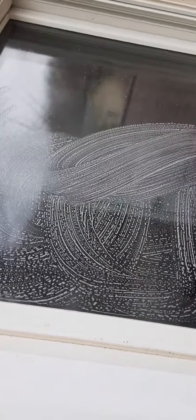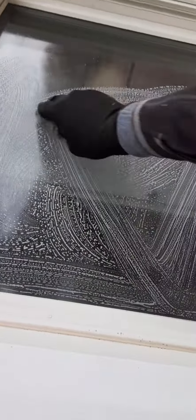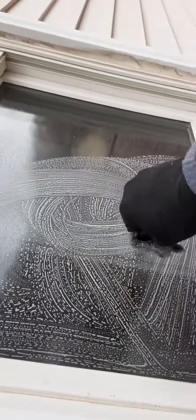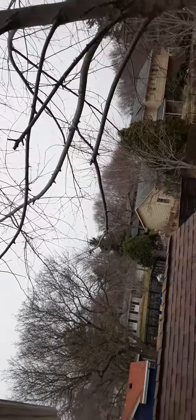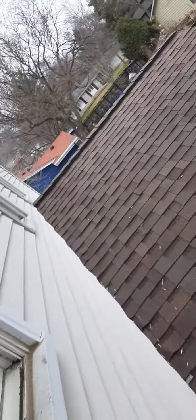The only thing going on here is that I'm rubbing it back and forth against the window, and potentially moving it in a circular motion when there's something stuck on the window. Things usually get stuck on the window from rain off of the trees, and this is how you remove it.